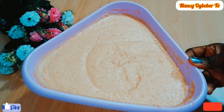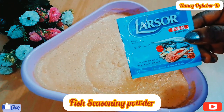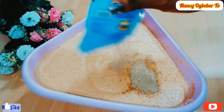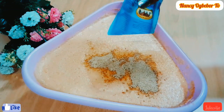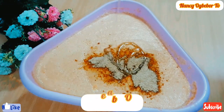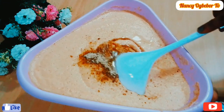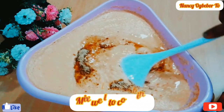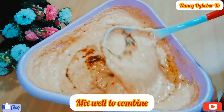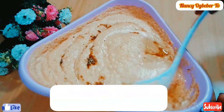I'm adding in my fish seasoning — I wanted to try out this seasoning and it came out very well, so I'll recommend it. This is my vegetable oil; you can use palm oil if you want, or a combination of palm oil and vegetable oil. I'll stir everything together.